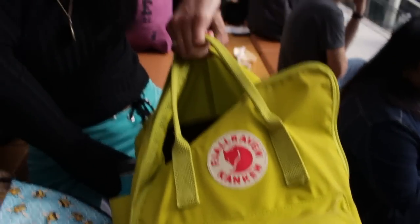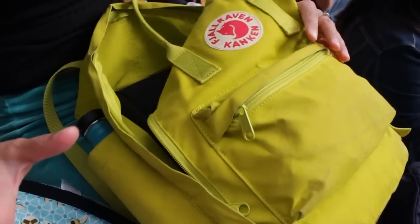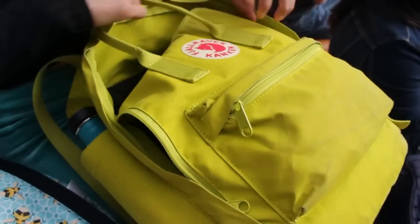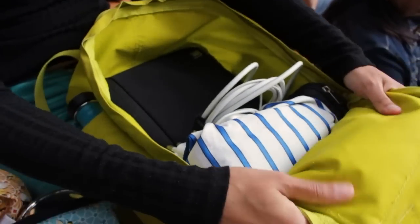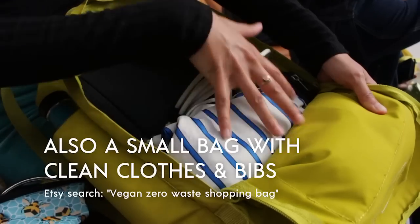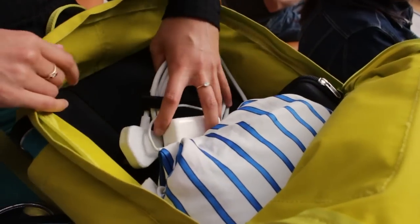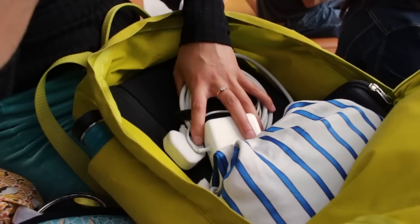The bag I use for nappy stuff is one of these. I always thought these were kind of like annoying fashion bags, but then I looked at one in a shop and realized it's actually really great as a nappy bag because it opens all the way around — like a suitcase. So it's perfect for just loading up nappy things and baby stuff. At the moment it's also got Andrew's laptop in because of the talk I just did.